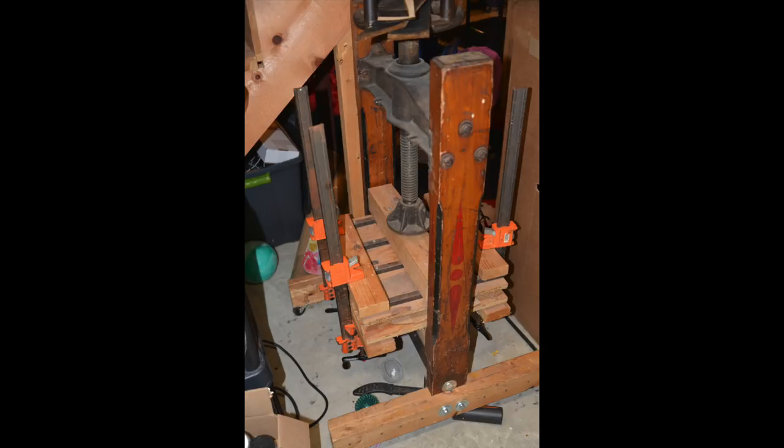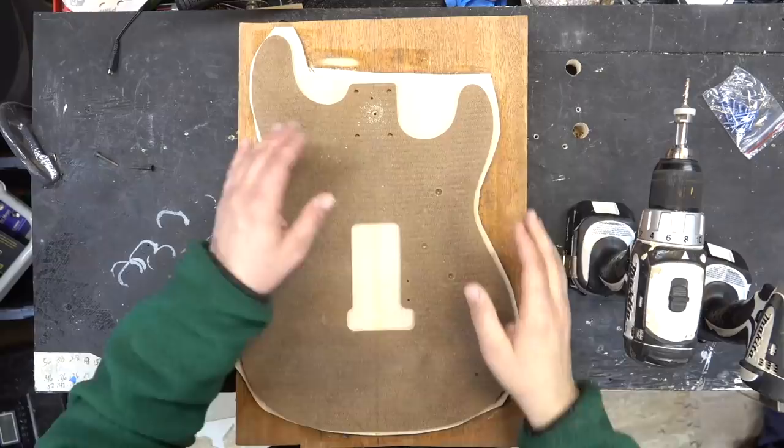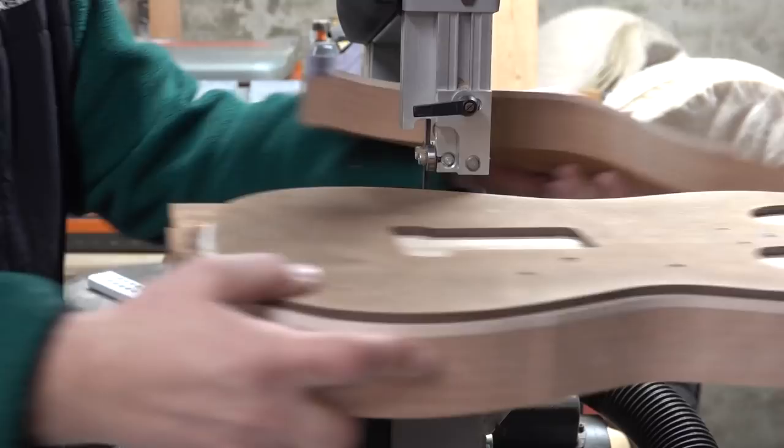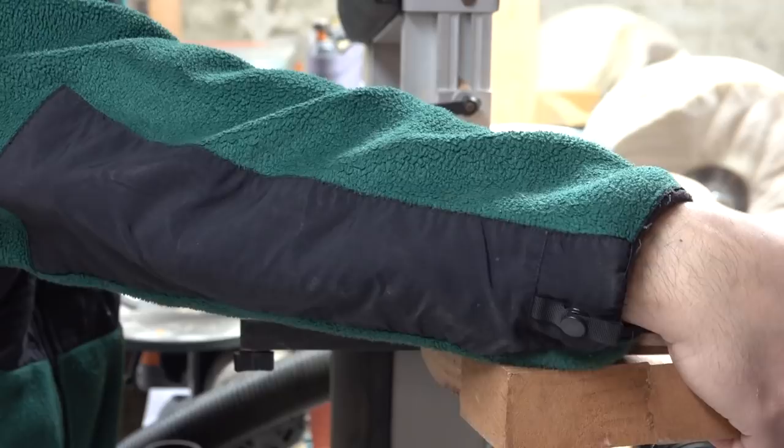Cut it out again at my bandsaw. This Craftsman bandsaw I've had for a number of years — it is perfect for cutting out guitar bodies. I've got a quarter-inch blade in there, and if you want to start making guitars, I would recommend this saw to start out with.